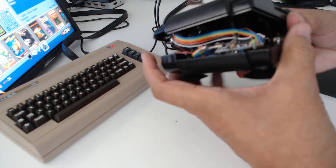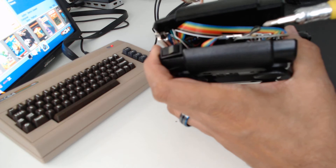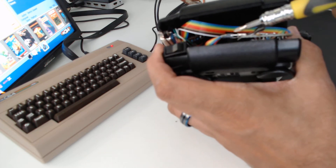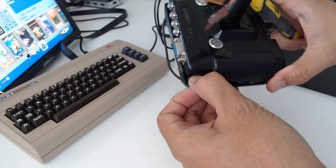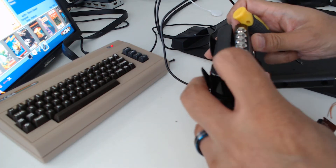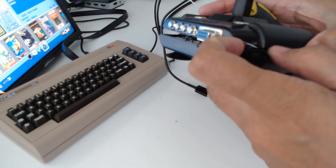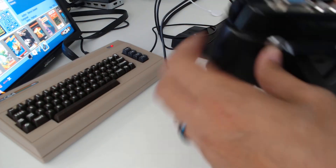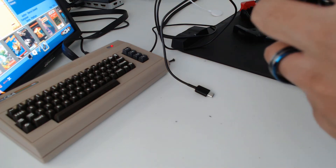I will discuss this mod in a subsequent video, but just to mention what it does — it basically converts this to USB. That allows this joystick to work on the C64 Mini like the supply joystick, and the added benefit is it works on PC too. In fact, it's just seen as a 16-button joystick — minus about 10 buttons.